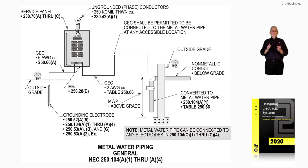You'd need to look at 250.53A2 exception because we need 25 ohms or less. Otherwise, you'd have to drive another rod or provide a means for the driven rod to measure 25 ohms or less, because it's supplementing the water pipe as the code calls for.